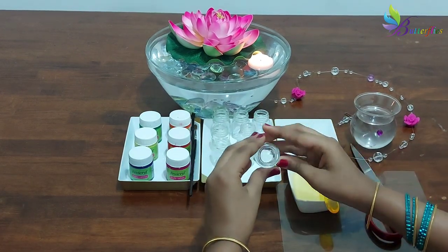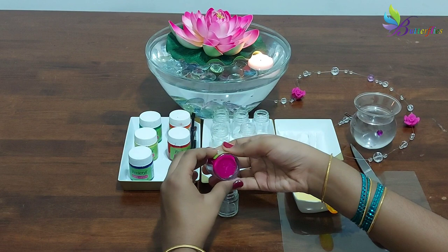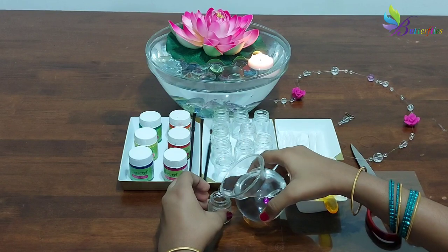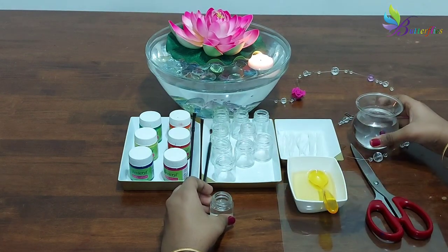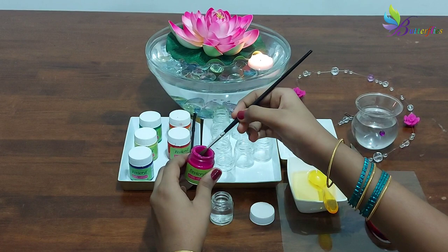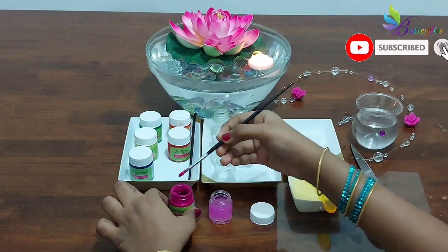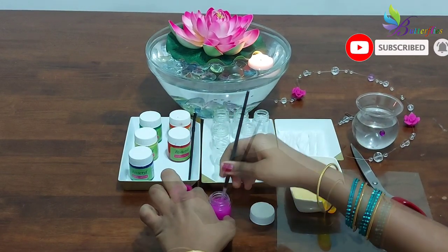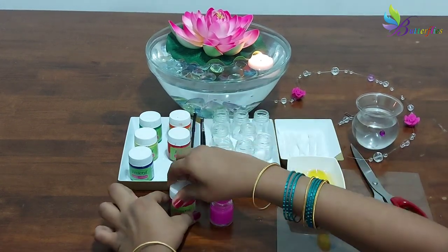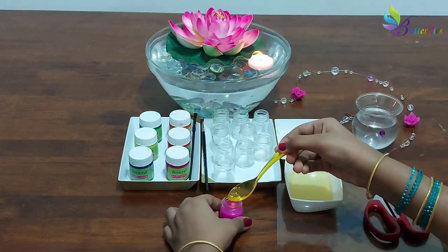Here we have small bottles of paint. These paint bottles we cleaned and used. Add some water, mix some paint — whichever colour you like — and add a small spoon of cooking oil.